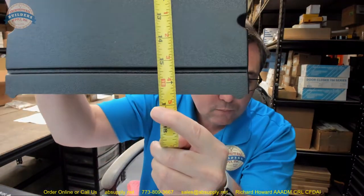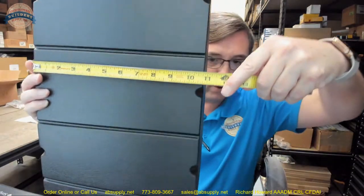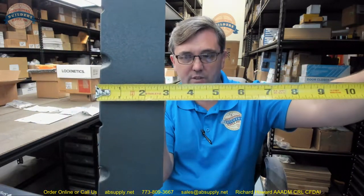So here are some dimensions. Overall height, about 16 and 9 sixteenths. Overall width of the unit, about 10 and 3 quarters. And then an overall projection, about 3 and 13 sixteenths.